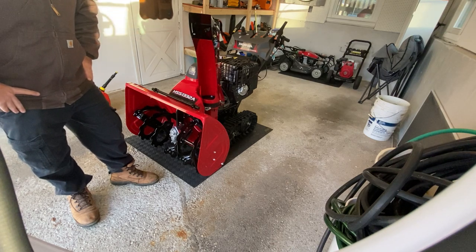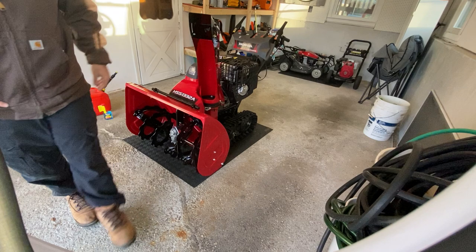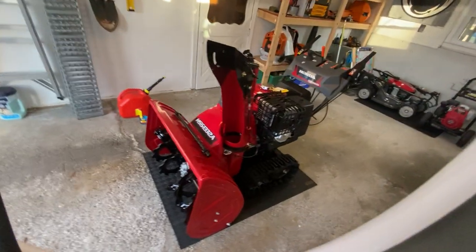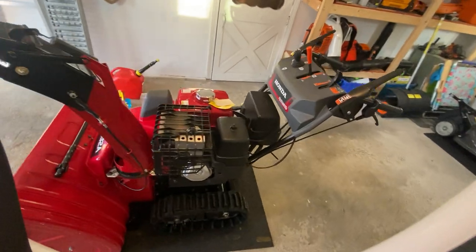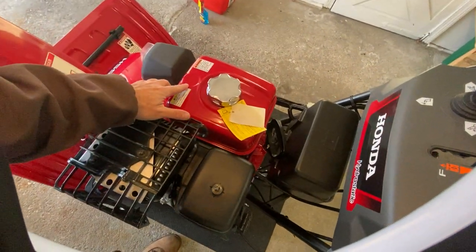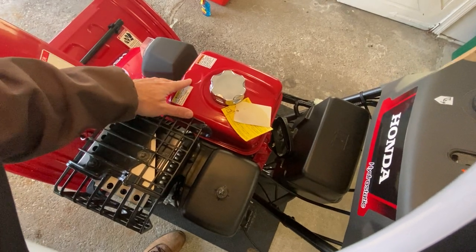I paid $3,699 for it plus tax, so around almost four grand. I'll walk around with you guys just to show you. You've got tracks — this thing's pretty diesel.